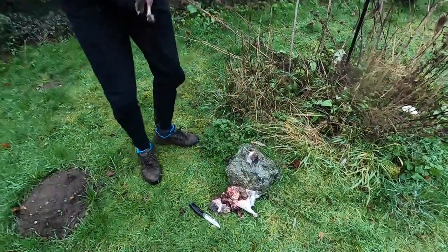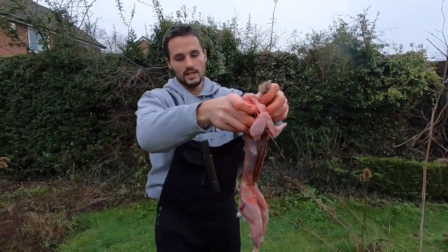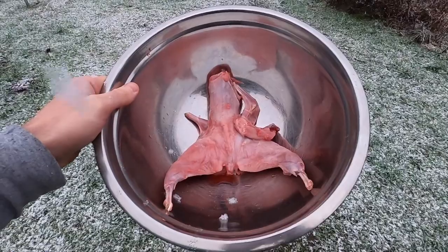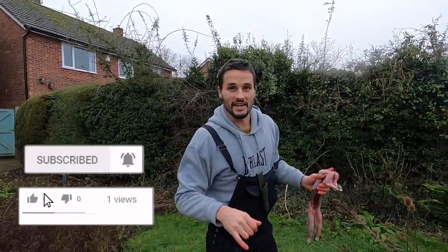And now we have our rabbit carcass. Beautiful. Just needs a little clean which I'll do inside, and that can be chucked in a crock pot, chucked on the barbie — however you like. Thanks for watching, hit that subscribe button, I'll catch you in the next episode.